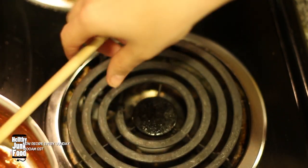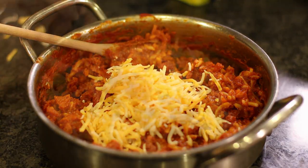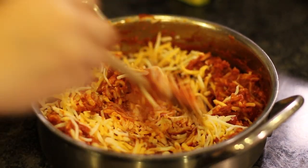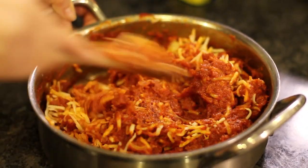Stir it around for a while, and then let it cool down before adding in half a cup of mozzarella and half a cup of pizza cheese blend. Mix this all up and you're done! You can put a lot of stuff into this and it'll probably taste as good as what you put in.